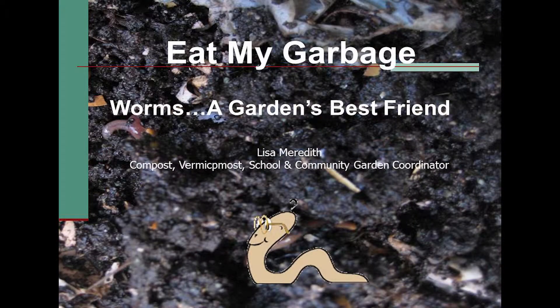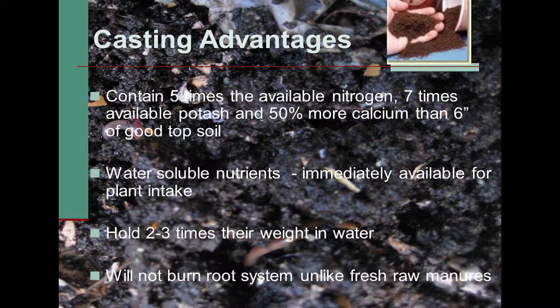Worm composting is quick and easy to do. You don't have to throw out your vegetable scraps. It's the ideal thing to do for people who live in apartments, condos, or people who don't have yard scraps but have a lot of vegetable scraps.